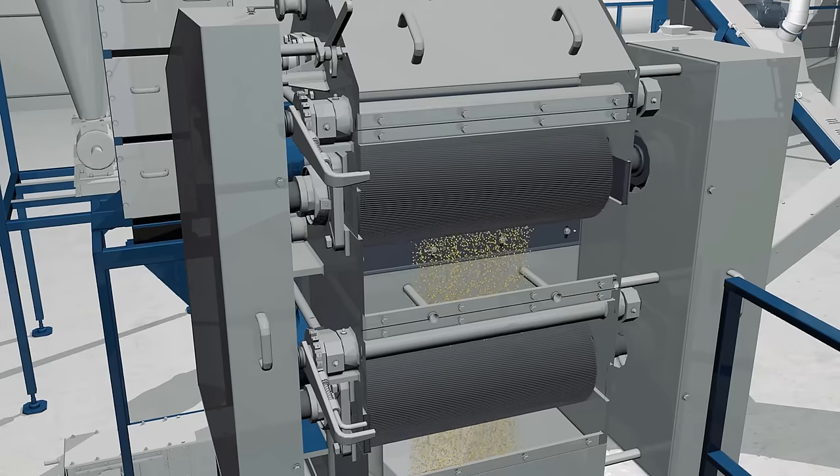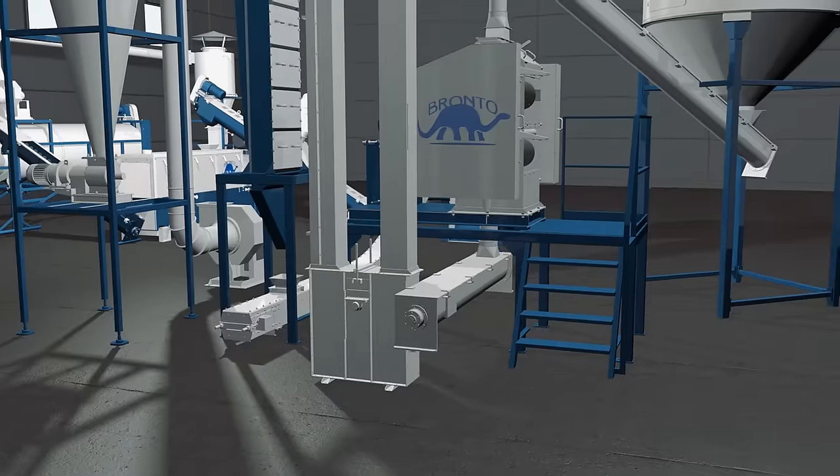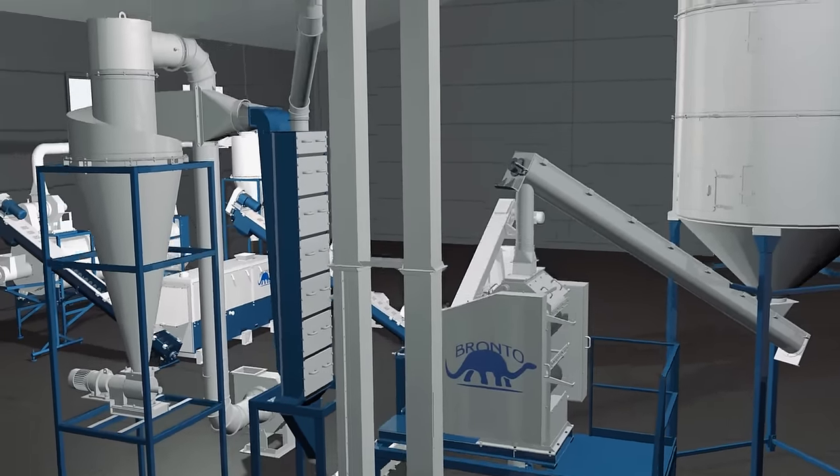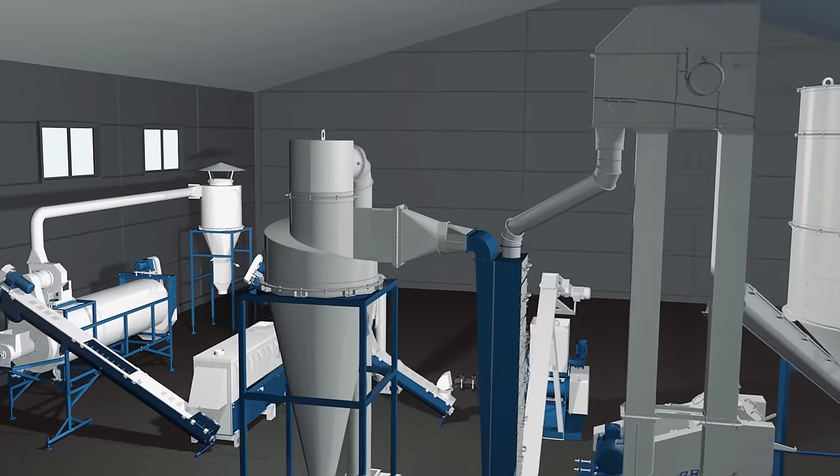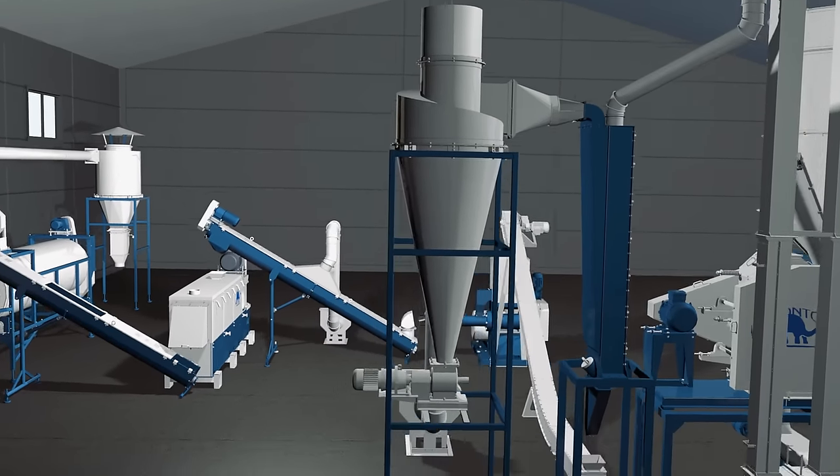Two pairs of rollers crush the soybeans; the shells burst and the kernels break into several parts. The soy kernel and hull mixture moves through the transportation system into the air separator. Soybean shells are very light, allowing the airflow to move husks up and output them through the cyclone.